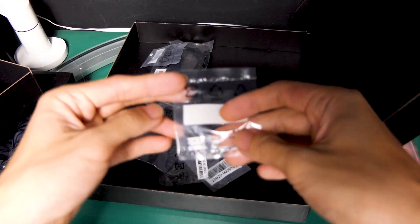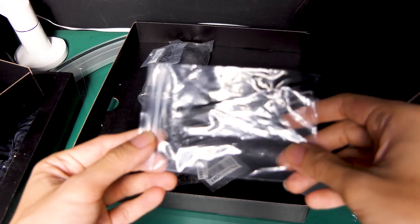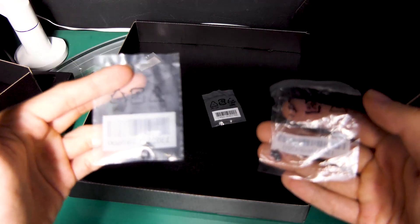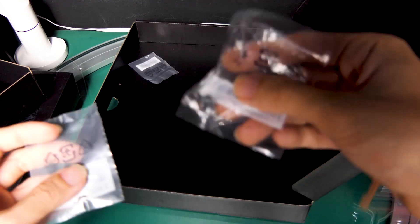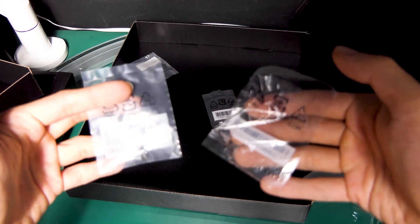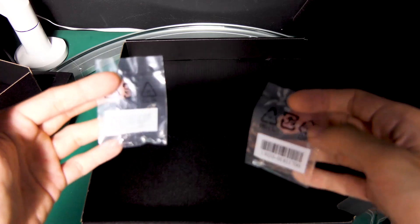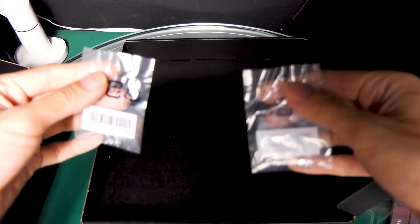These are the M.2 rubber packages, a whole package of cable ties, and 4 SATA cables. The item on the left is an additional Q-Latch, and this is the back plate for the Q-Latch. And lastly, these are a pair of screws to install SSDs on the Hyper M.2 card, because the Hyper M.2 has 2 SSD slots — that's why you have a pair of them.